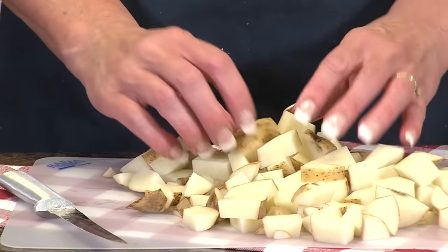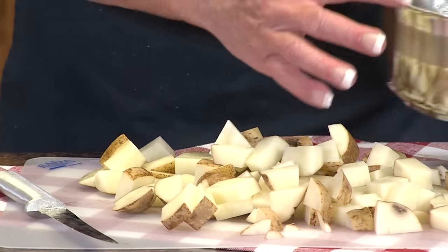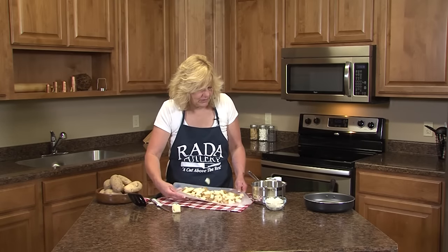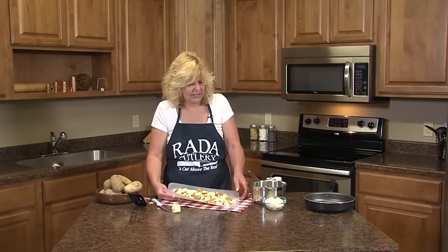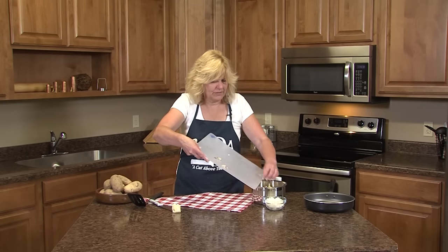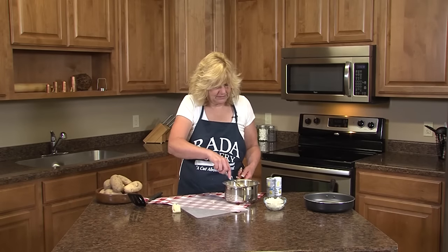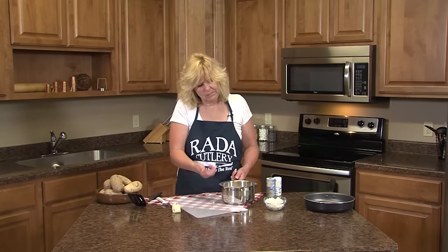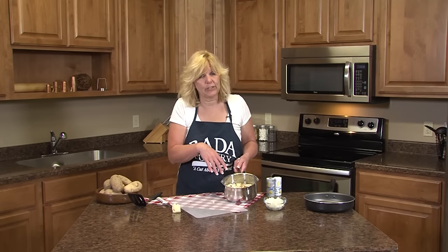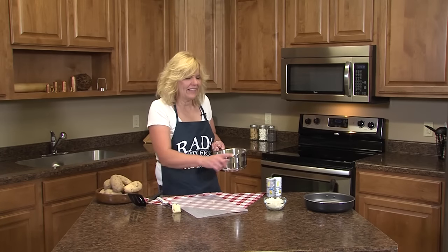So now, since these are raw, we need to cook them just a little bit. I have about an inch of water in this saucepan. The neat thing about this Raida cutting board is you can cut on it and then use it as a funnel to funnel your foods into your pans. So now we're just going to put this in, probably put it on high to get it to a boil. We don't want to fully boil them, because we are going to cook them in the pan.